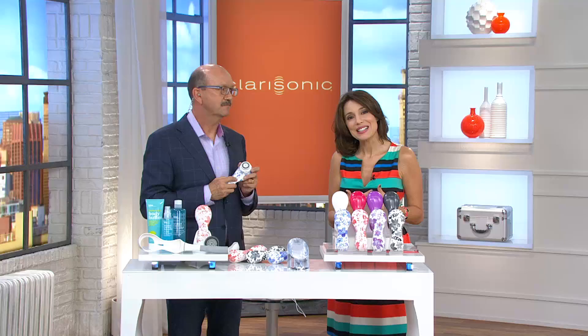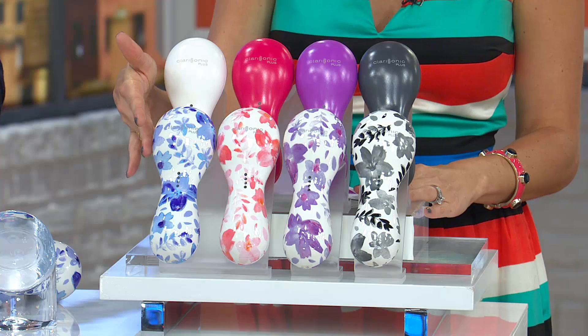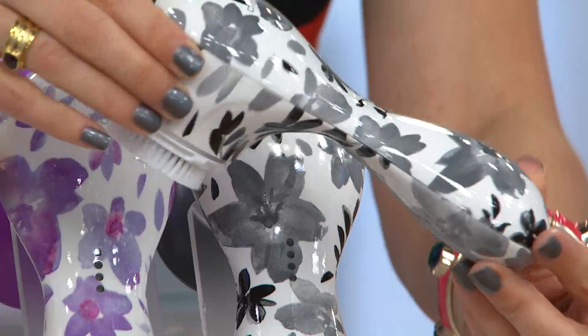If you're already saying you want it, let me show you your choices. All of them will cleanse and improve your skin from head to toe, but we have some great prints only available on QVC. We have the blue floral — looks like watercolors, a denim blue aqua. We also have pink floral, purple floral, and black and white floral, which feels so feminine and gorgeous.